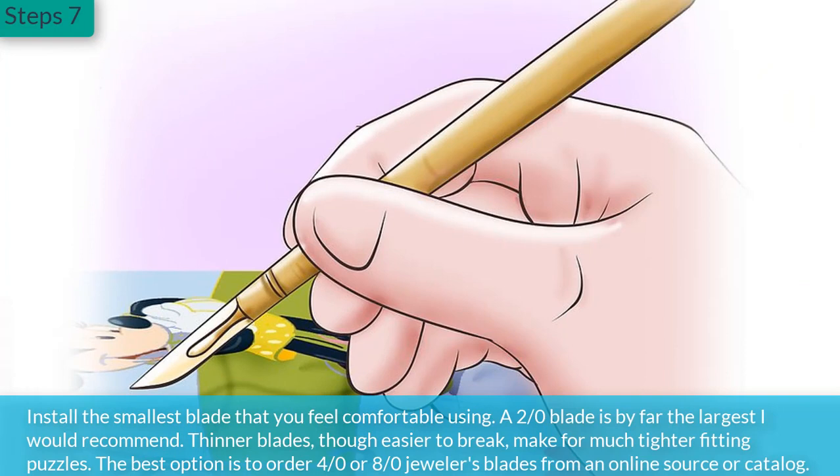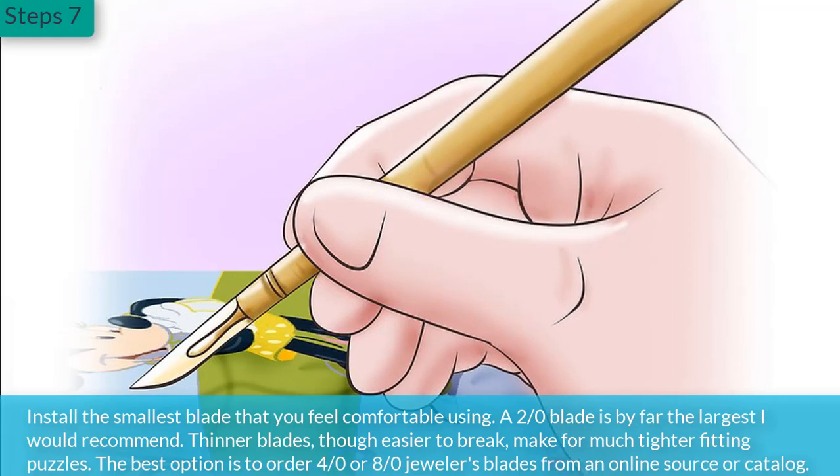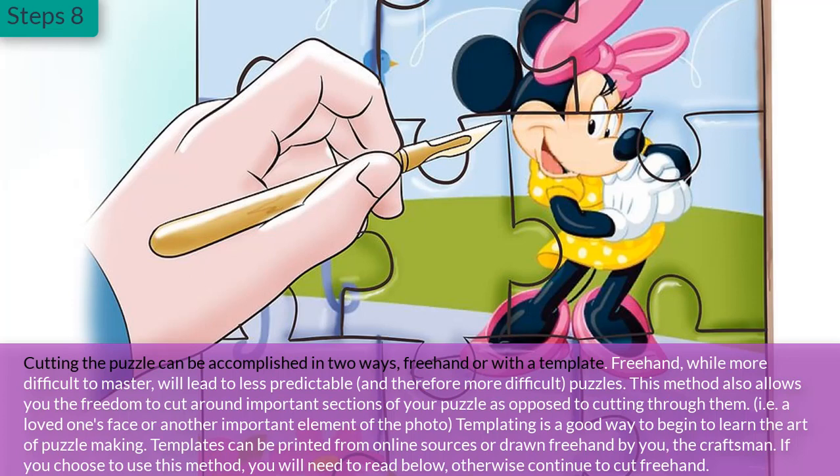Step 7: Install the smallest blade that you feel comfortable using. A 2/0 blade is by far the largest I would recommend. Thinner blades, though easier to break, make for much tighter fitting puzzles. The best option is to order 4/0 or 8/0 jeweler's blades from an online source or catalog.